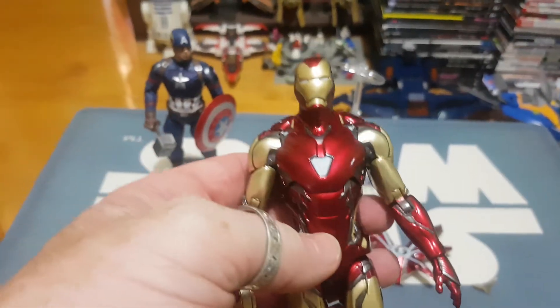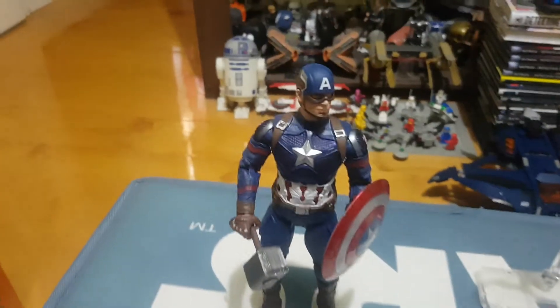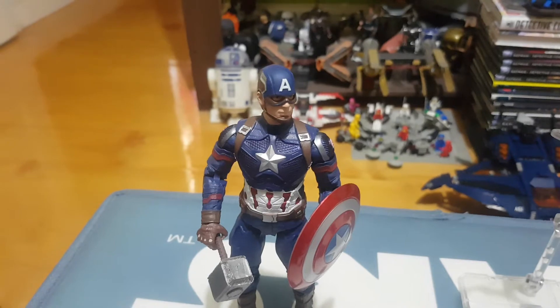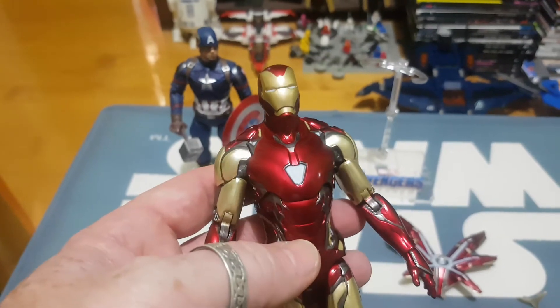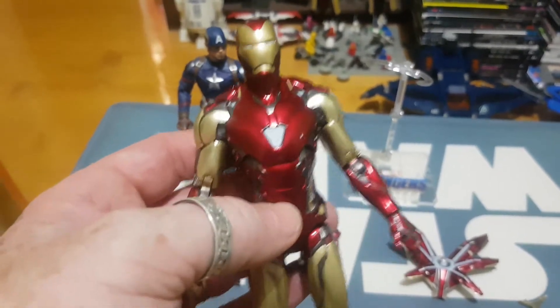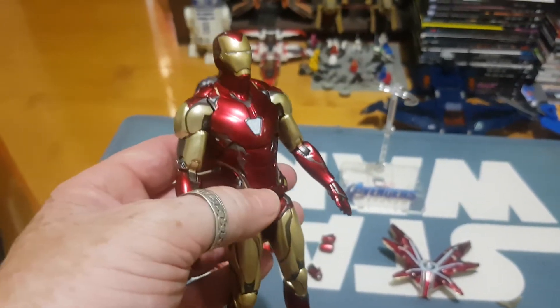Now ZD Toys — from what I've been informed from people watching the channel when I did the review on Cap America — I was ill-informed myself and believed it would be a knock-off. It's not a knock-off. ZD Toys is a company that got licensing in, I believe, China or in Asia to market the figures. So they're not knock-offs; they are actually legitimate with the Marvel company, I believe.